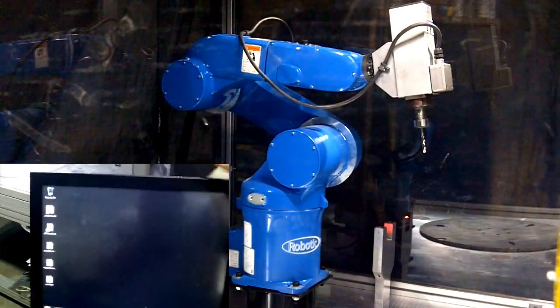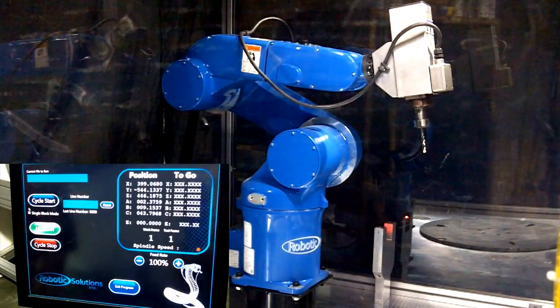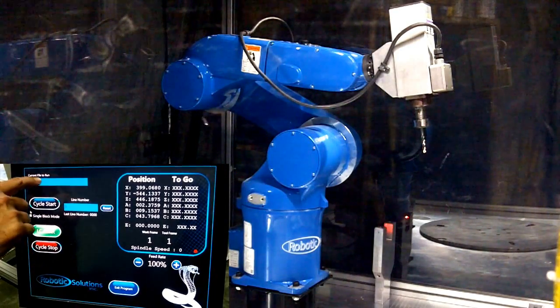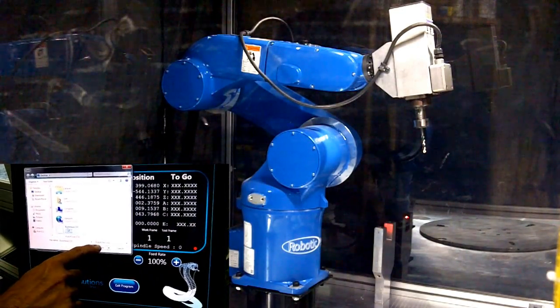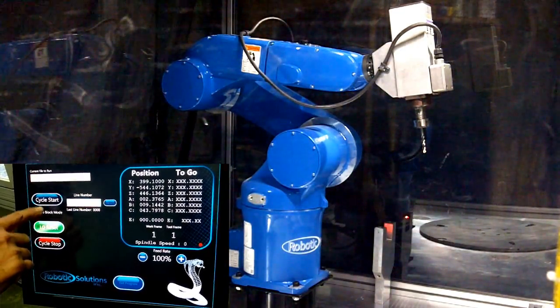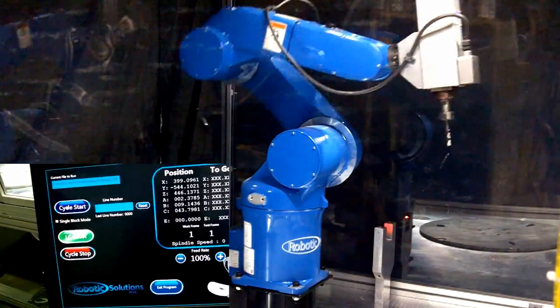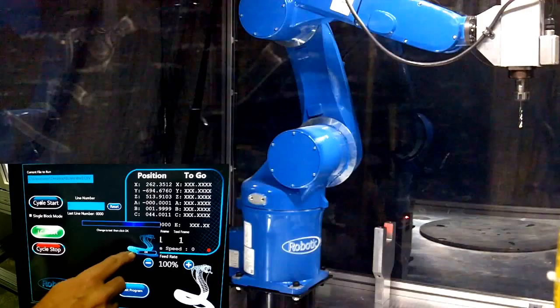The first thing we're going to do is launch the software from the touch screen. Touch the file location on the screen to select the file you would like to load, and then select Open. Make sure the LC reset is turned on and then select Cycle Start. The robot then moves into a position so you can change to the appropriate tool if needed, but if you're good to go, select OK.